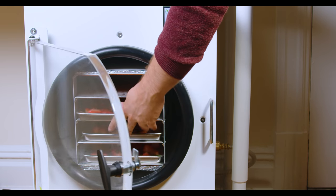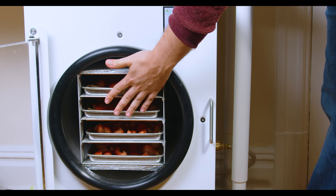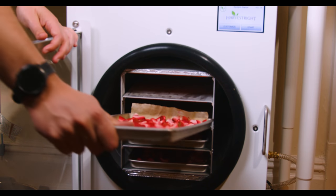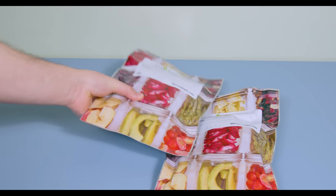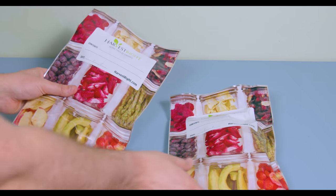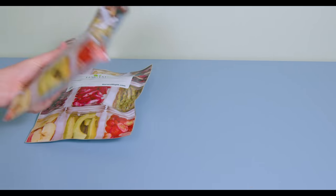Honestly, it couldn't be any simpler — this freeze dryer is really awesome. If you're curious about how freeze dryers work, you should check out some of my other videos on this. About 12 hours later I pulled the strawberries out of the freeze dryer and they looked like this. I didn't have time to continue making the cake at that moment, so I just quickly sealed them into two mylar bags.